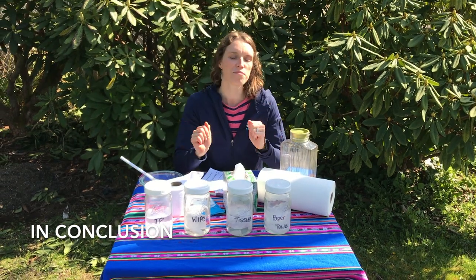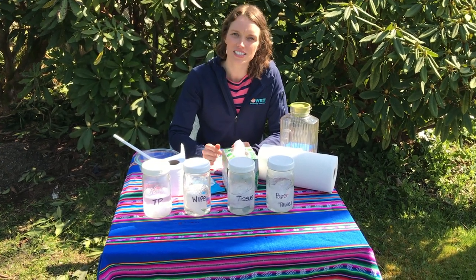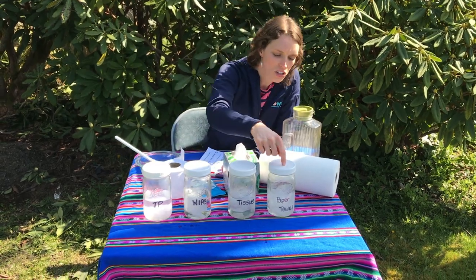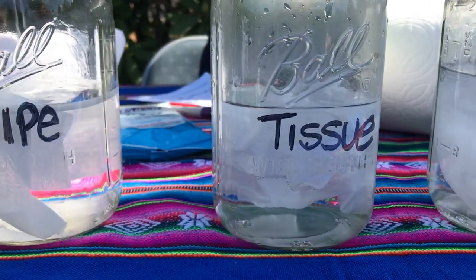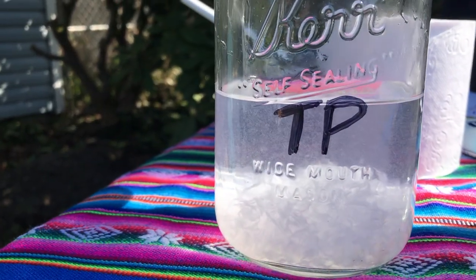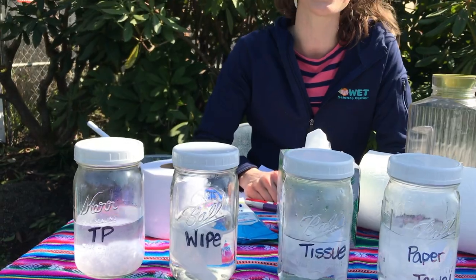To recap what we just learned: when we put all these products into the water and shook them, a few of them didn't break down into small pieces. That means when they go down our drain or into our sewer pipes, they can make a big mess. The paper towel looks the same, the tissue looks the same, and wipes — even if labeled flushable — look the same. But the toilet paper broke down into small pieces, basically dissolving, so it doesn't cause any harm in our sewer system.